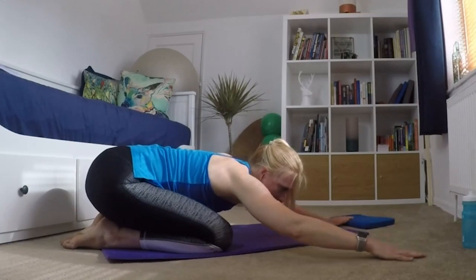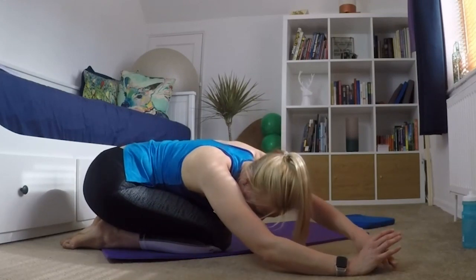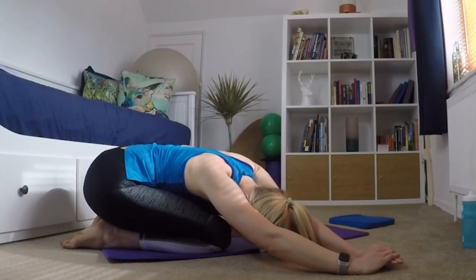And bringing my arms back to the middle and round to the right hand side. So again, holding that stretch and breathing into it.